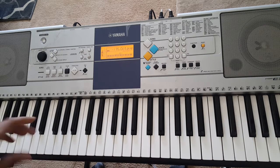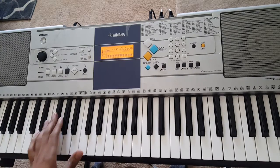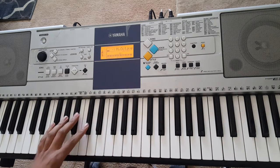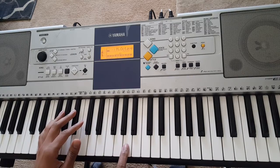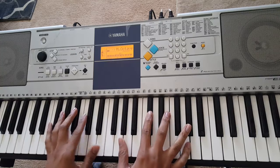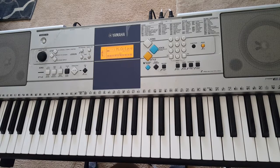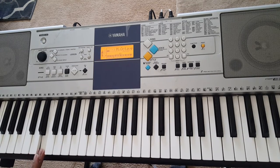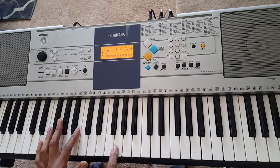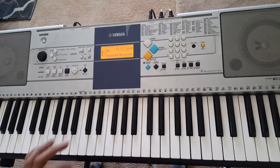We'll start off with G flat on your left hand. I'm going to play with the piano so you can hear each note individually a little bit clearer. Left hand: G flat, with an optional D flat. Right hand is going to play A, D flat, E, A flat. From there you're going to go down to E on your left hand with an optional B. Right hand is going to play G, B, D, G flat.